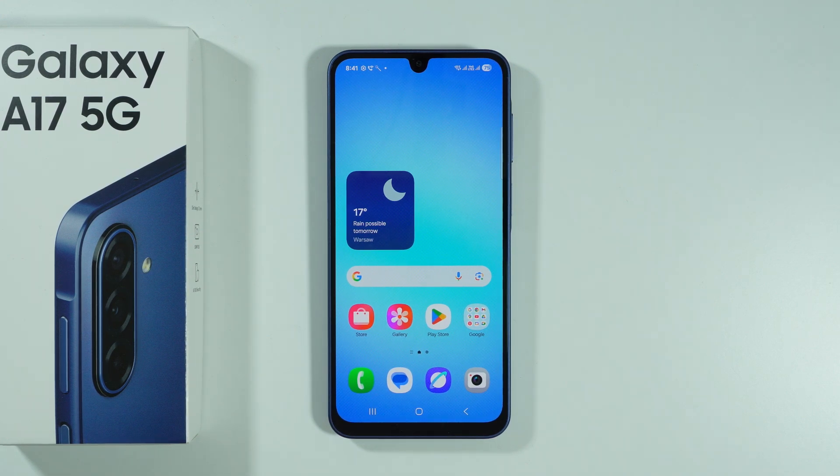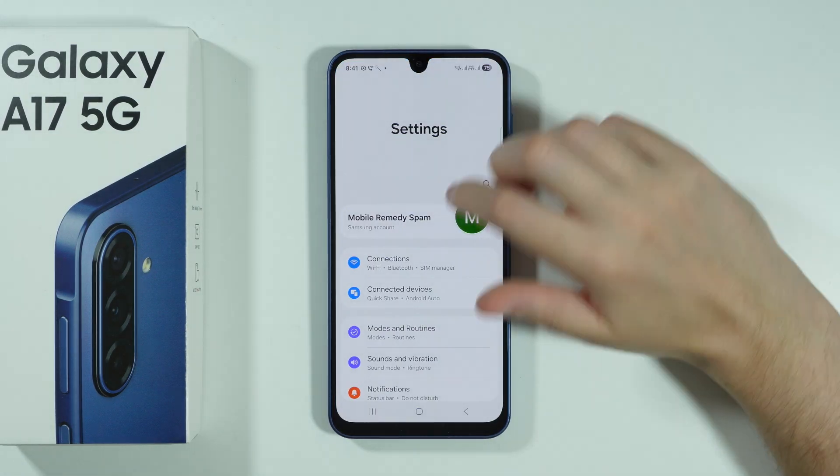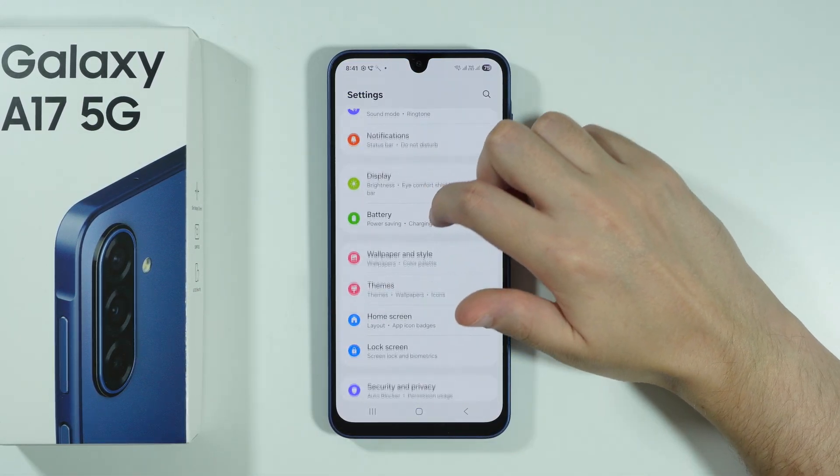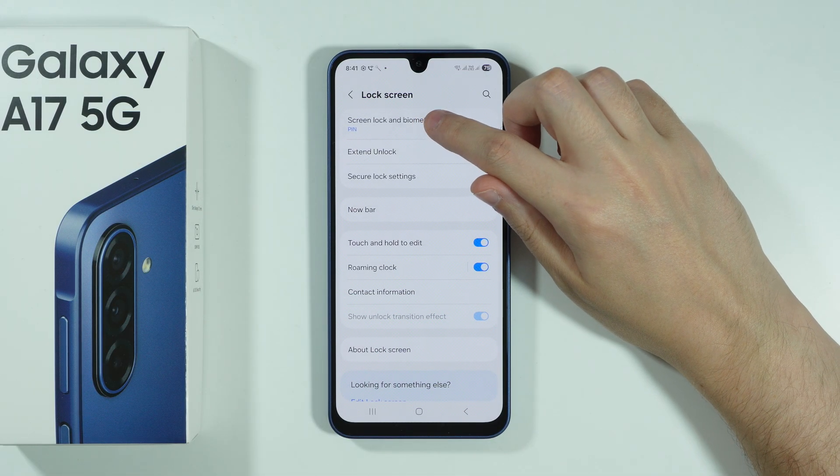If you want to set up the fingerprint sensor on Samsung Galaxy A17, first we need to go to Settings. Scroll down until you find the Lock Screen option, and then go to Screen Lock and Biometrics.